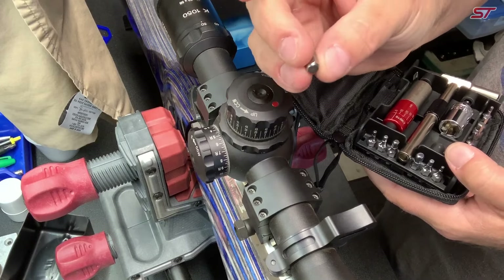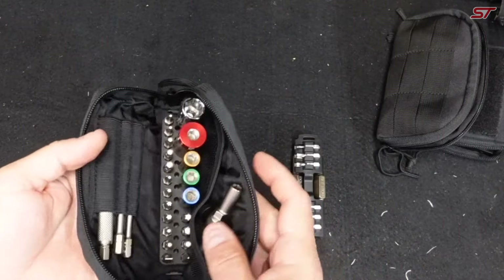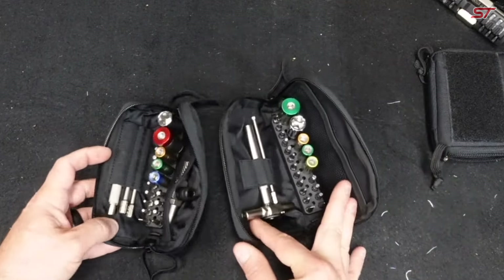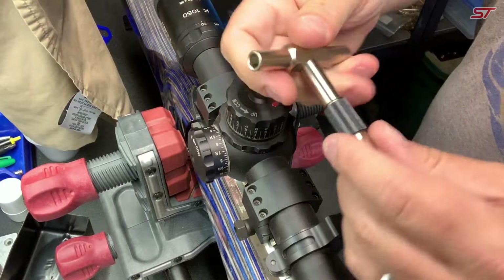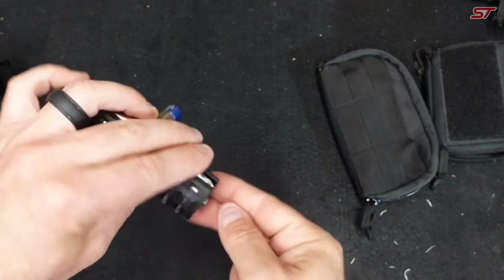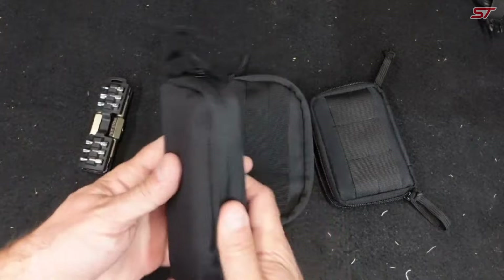Its T-handle design transforms into a full wrench, all packed into a compact zippered case that easily fits in a backpack. Perfect for firearms, bicycles, or any precision task, the kit features high-quality, precision machined parts, magnetized for easy use.